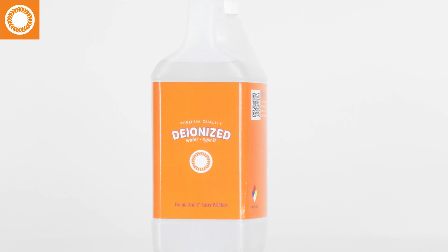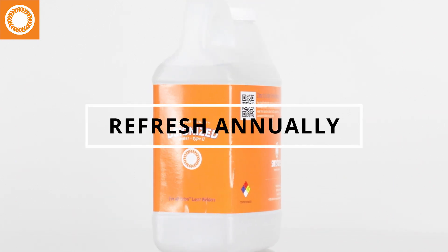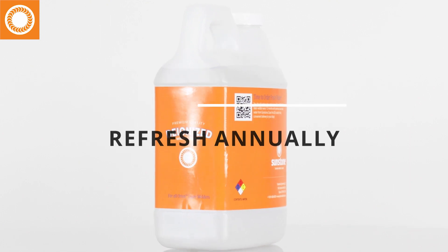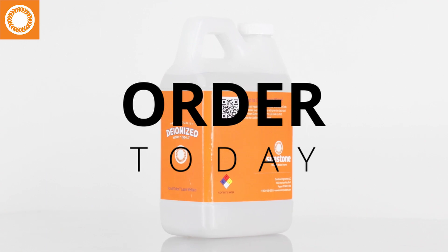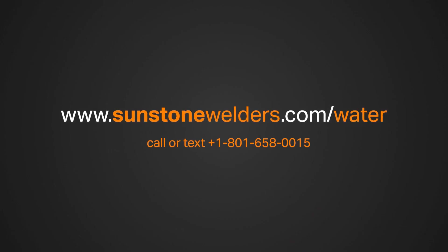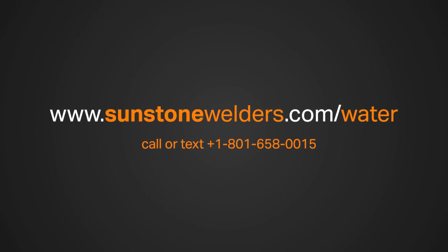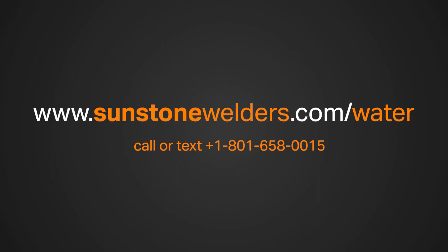To keep your Orion or Datto laser welder in marvelous working order, you should refresh the cooling deionized water once every year. Order a bottle of Sunstone's premium deionized water today to easily and conveniently keep your laser welder cool and fresh. Visit sunstonewelders.com/water or call 801-658-0015.